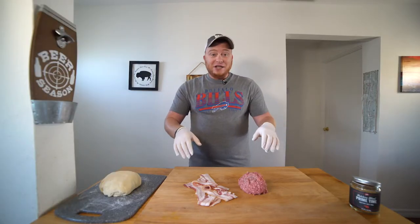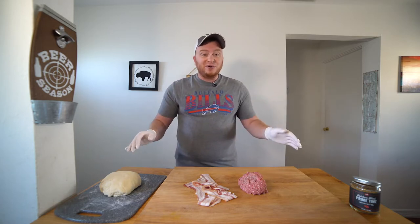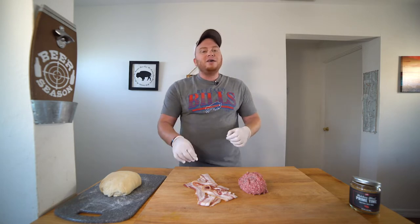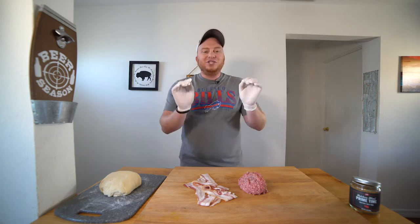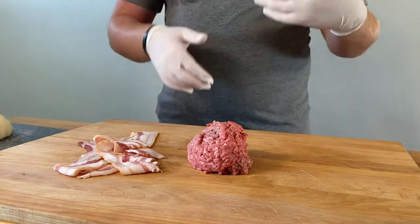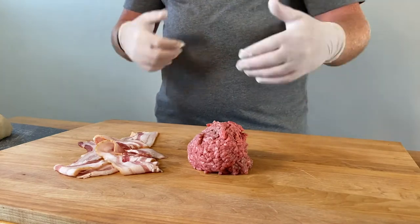I am very excited for this cook today because I love pizza off the smoker. I've been messing around with a bunch of different toppings and recipes, and let me tell you, there ain't nothing like a bacon cheeseburger pizza. I have here five strips of bacon and about a half to three-quarters of a pound of ground chuck, 80-20.